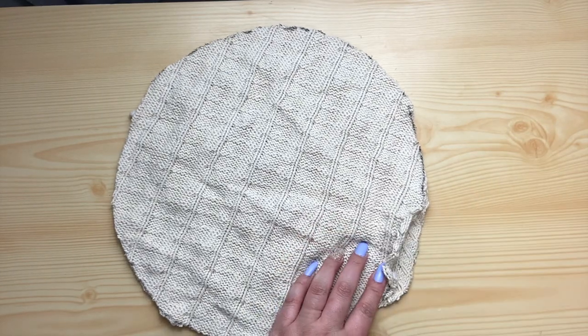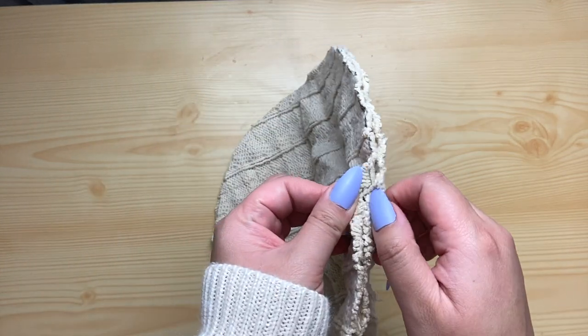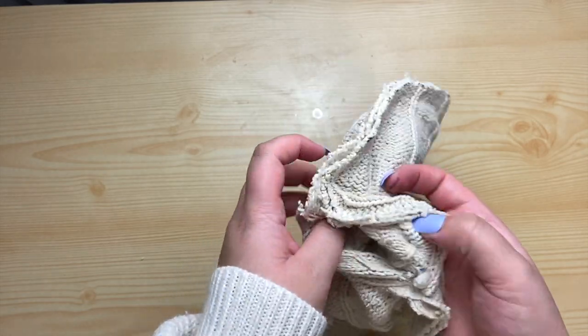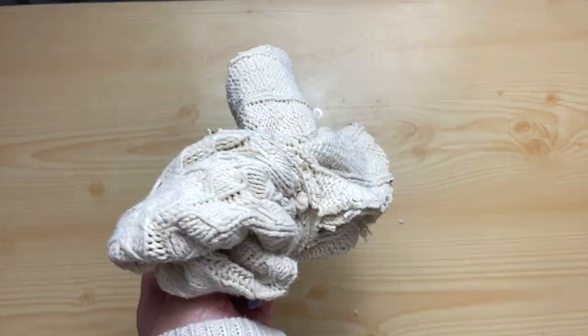I left about half an inch seam allowance and also left a little gap, because you want to make sure you have a space to turn it inside out and start stuffing the pillow. I'm so happy that I didn't have to take out my sewing machine for this, because the hot glue worked just as great.